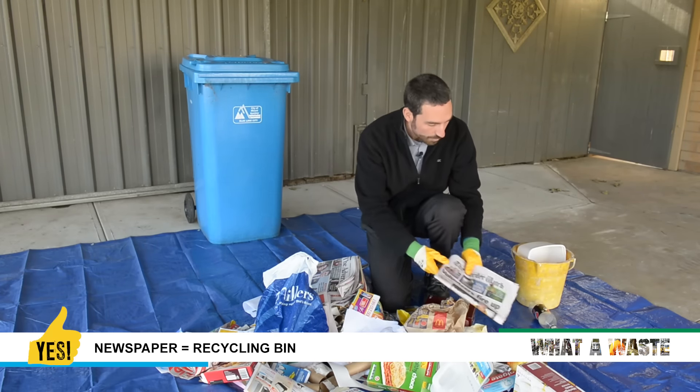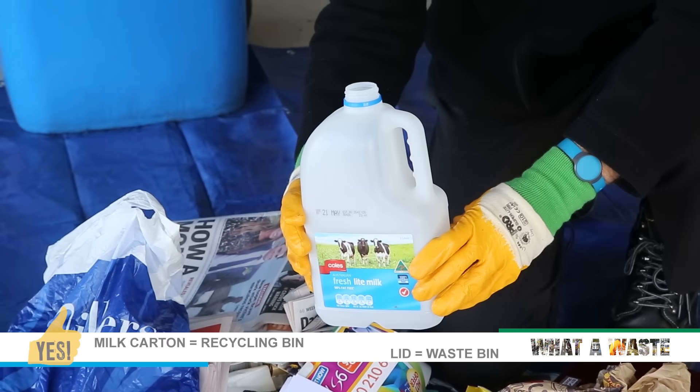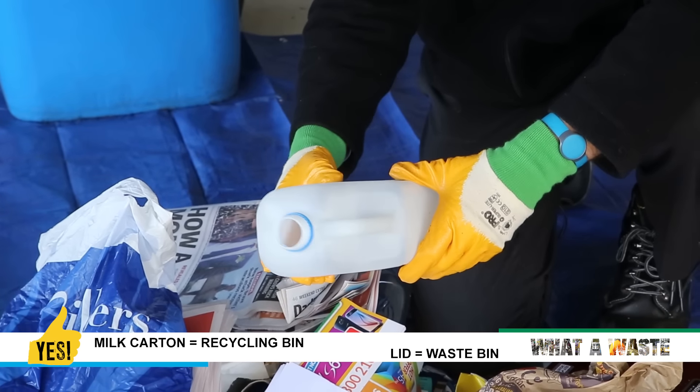Newspaper — that's recyclable, so they've done well there. Same with this milk carton — that's recyclable, and it has the lid off and is clean.